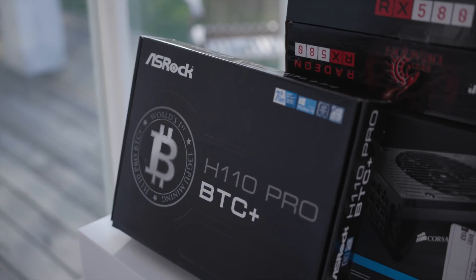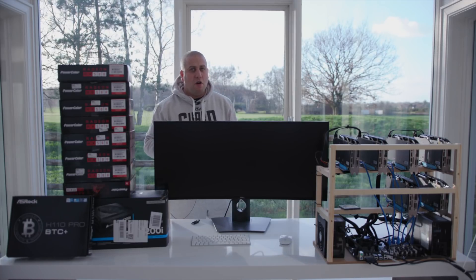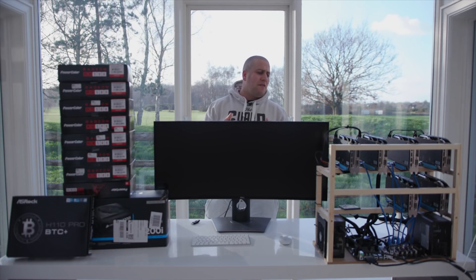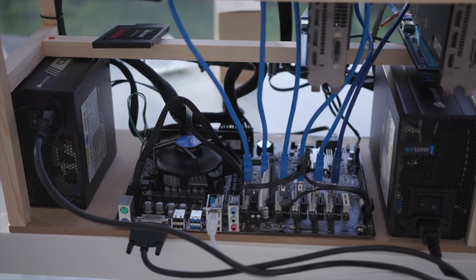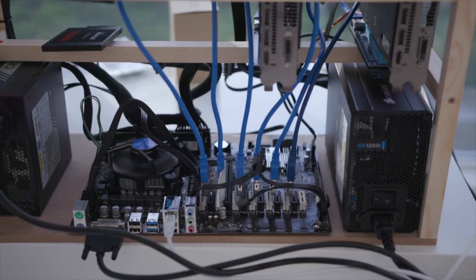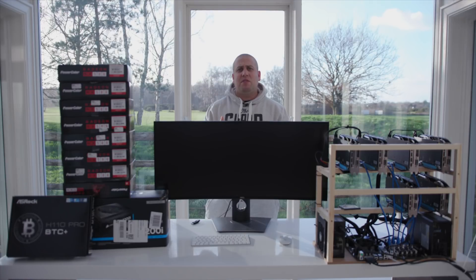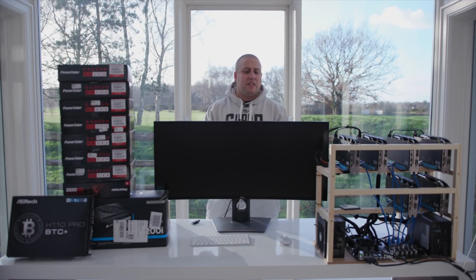You also need a motherboard. I went for the ASRock 110 Pro BTC Plus. This one has got 11 or 13 inputs, although if you were to use all of them they'd be extremely close together, so you'd have to tape up your risers. I'm gonna go with six. Originally I bought eight cards, but I found I could get better stability with six, and six seemed to be a nice number in terms of power and all that kind of stuff.